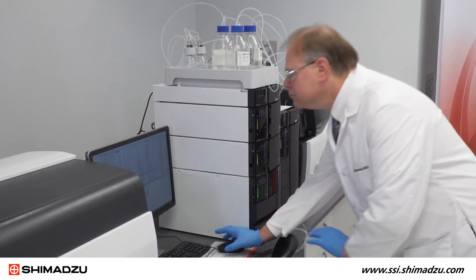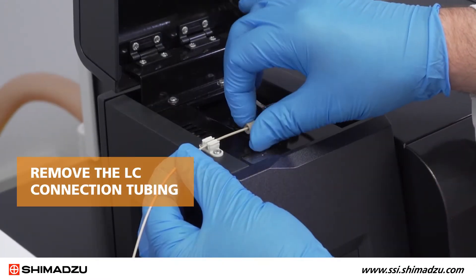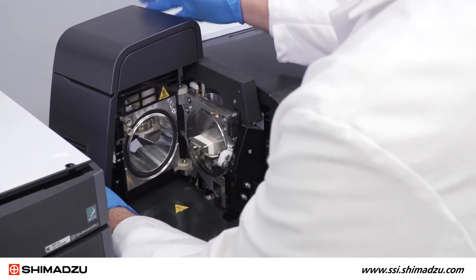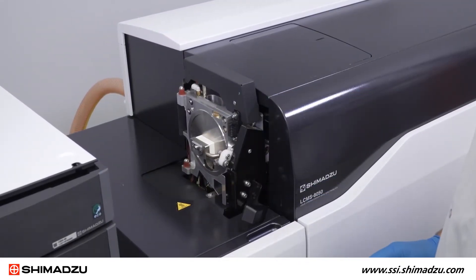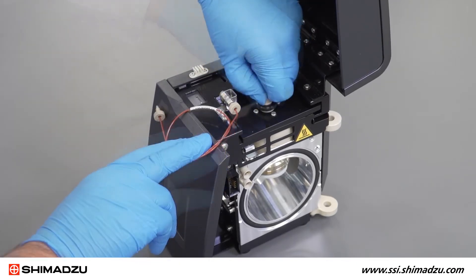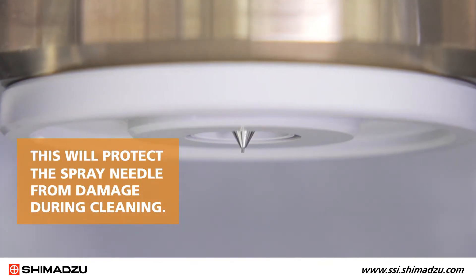After turning off all gas flows and heaters using Lab Solutions software, allow the unit to cool to room temperature. Then remove the LC connection tubing, unlock and remove the ionization unit, and remove the corona needle if present. Before cleaning the spray cone, remove the peak tubing. Then retract the ESI spray needle by loosening the locking collar and rotating the peak nut counterclockwise. This will protect the spray needle from damage during cleaning.